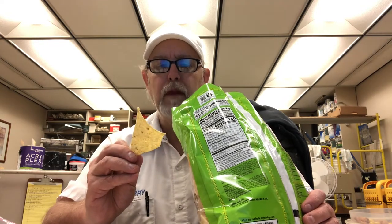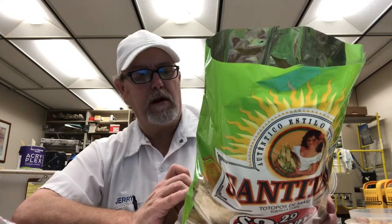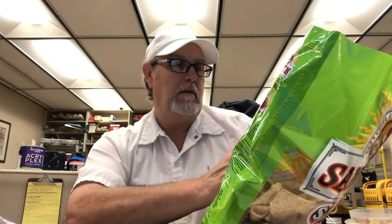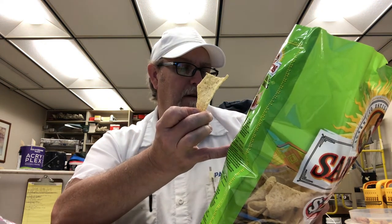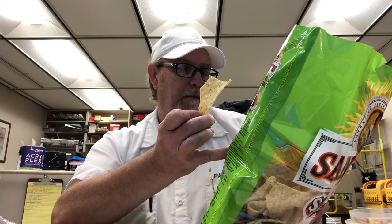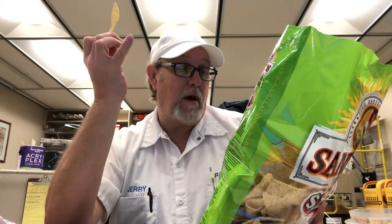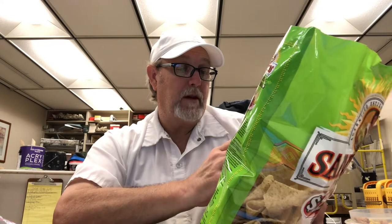Maybe parsley or — it just says spices, jalapeño pepper, garlic powder. This could be some garlic powder on there. I didn't know if garlic powder looked like that or not. Sour cream is in there, rosemary extract, some onion powder — that could be onion powder too — and Parmesan cheese. So this could be just a mixture of all these different powders.